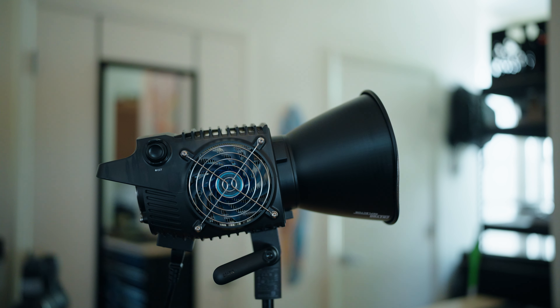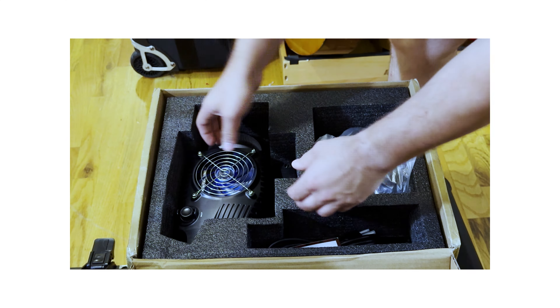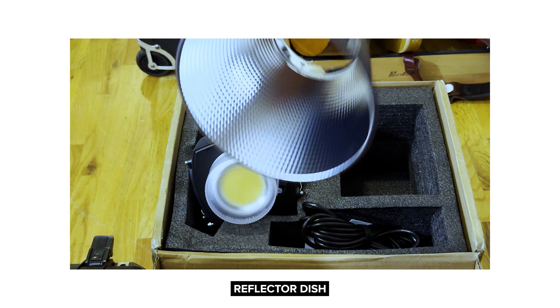Let's talk about what's in the bag: you have the B500, a protective cap, power cables, and a reflector dish. Instead of doing a classical 'this is what I like, this is what I don't like,' I wanted to actually test this thing out and see what you could do with this light. A plus of this light is that it's bicolor — full bicolor color temperatures 2700 to 6500K, 500 watts of power, no ballast, which is honestly one of my favorite things about the B series of lights.